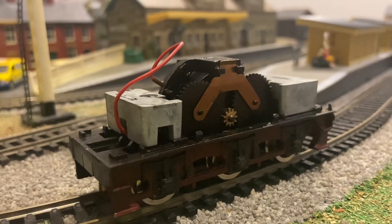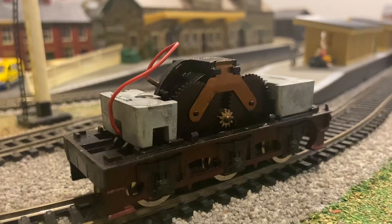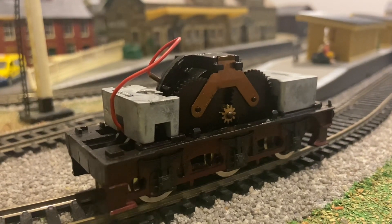Here's a look at the beating heart of the Hornby Compound — it's just the standard ring field motor that was in every Hornby tender engine at the time.